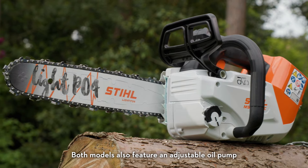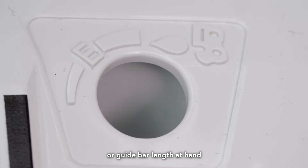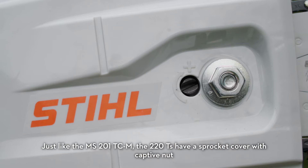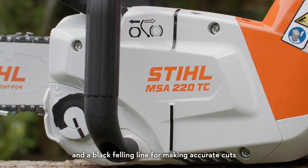Both models also feature an adjustable oil pump, so you can customise the oil output to match the application or guide bar length at hand. Just like the MS201TCM, the 220Ts have a sprocket cover with captive nut, easy to use side chain tensioner, steel bumper spikes, and a black felling line for making accurate cuts.